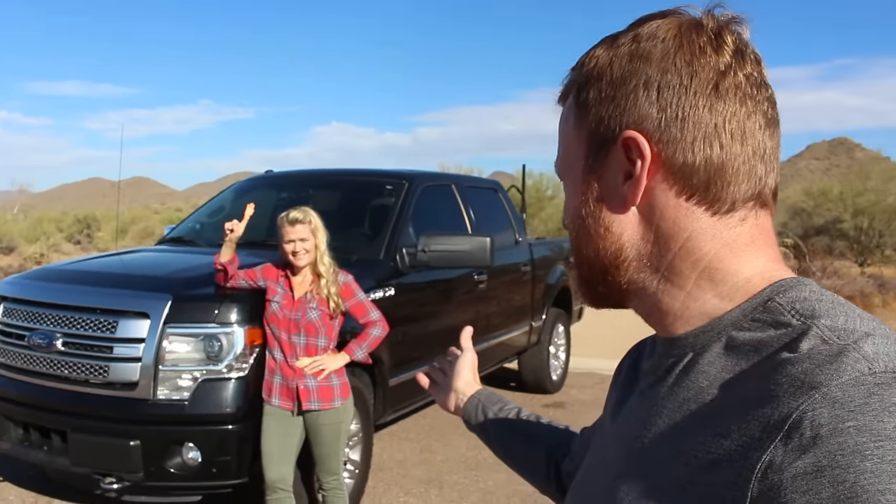Every good truck video needs a hand model. Trish? Yes? Do you have what you need? Absolutely.